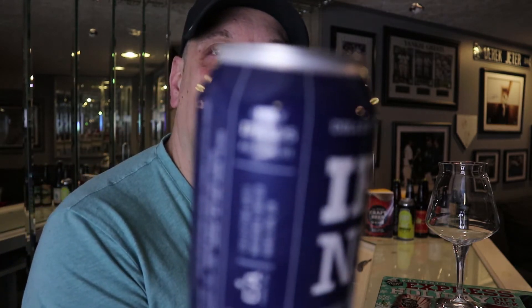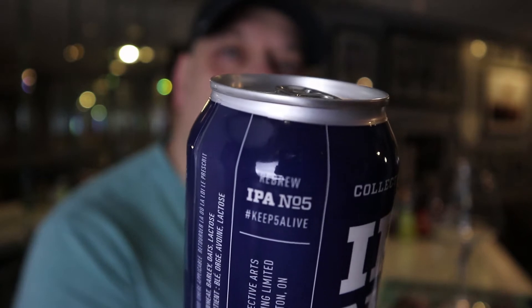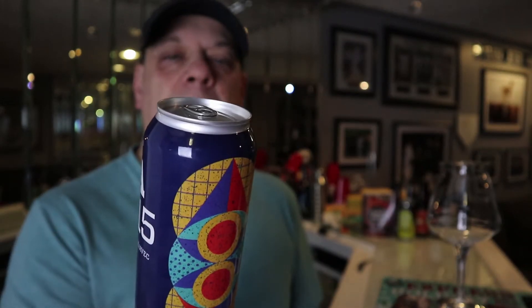Apparently this is a highly demanded re-release of IPA number five, and it is a re-brew — it says it right here. IPA number 15 is coming in at 8.2% alcohol by volume, in a 473 milliliter can. It's a double IPA with Citra and Simcoe hops. That's all it says on the front of the label. I don't believe — though I could be wrong — that IPA number five had lactose, but this one does.